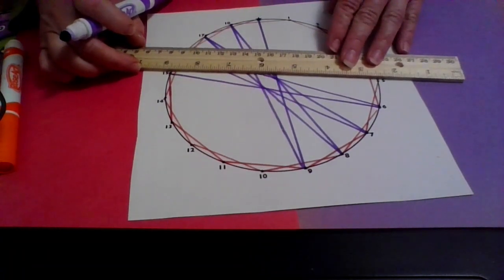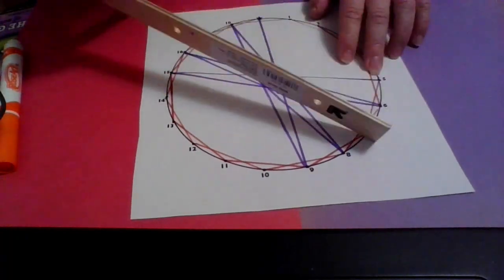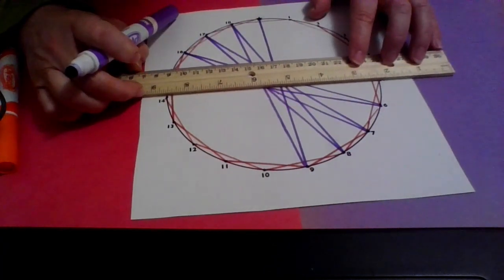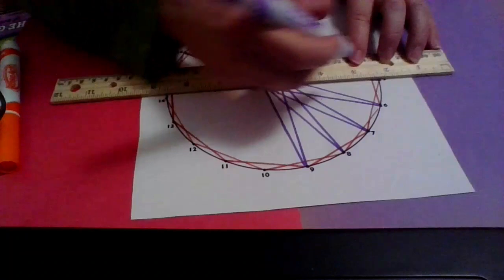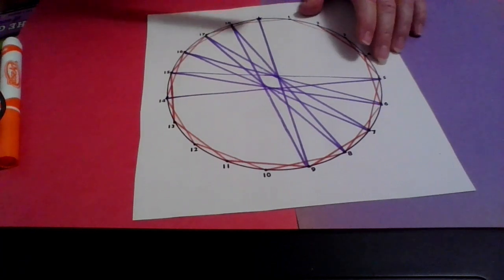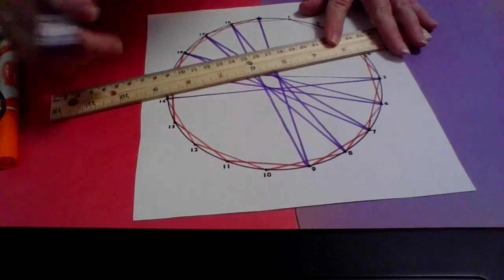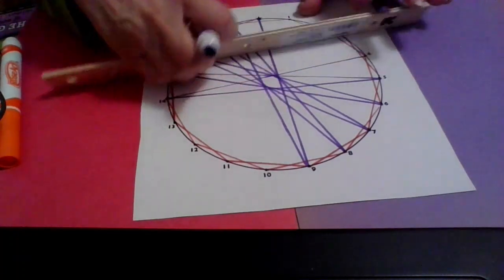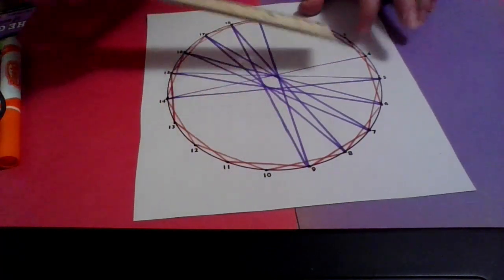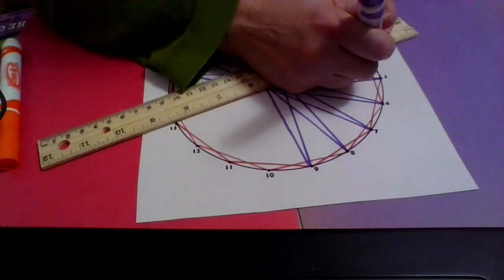Five to fourteen. Then fourteen, nine jumps to four. Four to thirteen — four to thirteen. Sometimes you can keep your finger on the first number while you're going for the second number just in case you might forget.